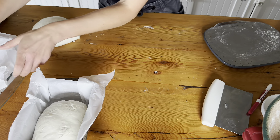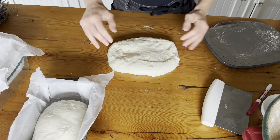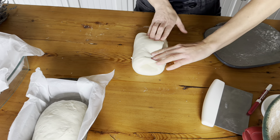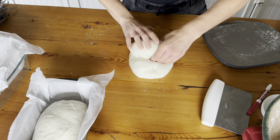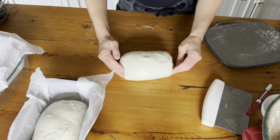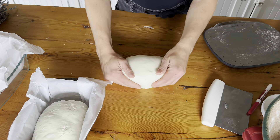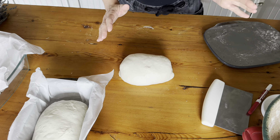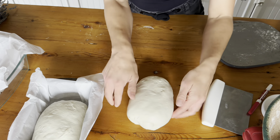Same thing with this one. These aren't stretching as well as I'd like, which tells me the gluten isn't as developed as I thought. If there's ripping on the top and not a lot of stretch, that means it needs a little bit more work in the bulk fermentation — such as a lamination, which I have a video on if you want to watch how to laminate your dough.